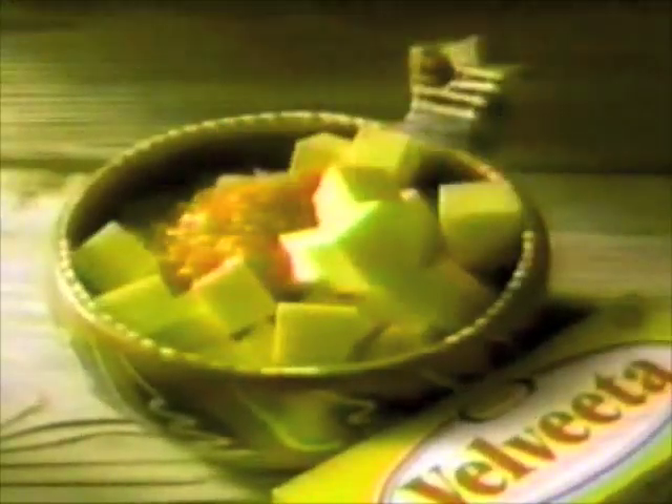To make a great salsa dip, mix a pound of Velveeta cheese spread with a jar of salsa, heat, and serve. To make another bowl of Velveeta salsa dip, just mix another pound of Velveeta with a jar of salsa, heat, and serve.